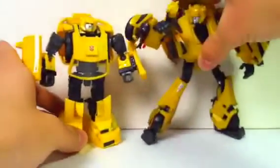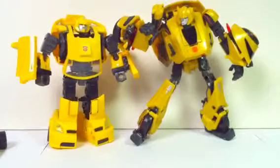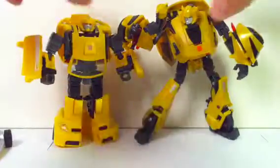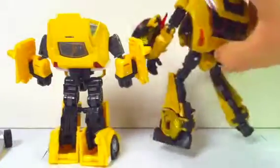Here is the War for Cybertron Bumblebee for comparison. It has some similarities, like in the head sculpt — it looks really similar. The chest, not so much, because it's a different part of the vehicle. Maybe-ish on the other parts. But it still has the sidearm pieces on the side. Just a little comparison — it's Cybertronian Bumblebee, I mean, what can you really say?